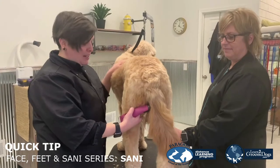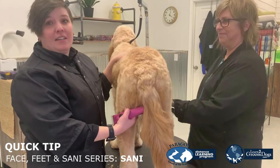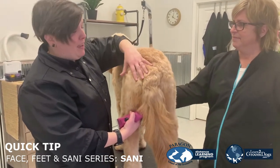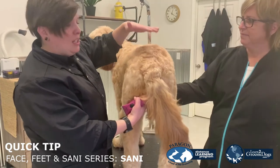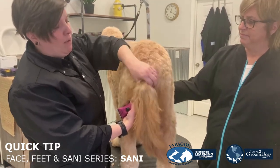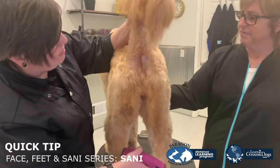All right, we've completed the feet and the face — the face, feet, and sanee — so we're going to move on to the rear sanee. Lori here is going to help us. Jax isn't so much of a fan of having work done back here and she keeps trying to sit down. For the safety of her and her tail, we don't want to have a lot of pressure against there, so Lori's just going to hold her up so we can show you this.